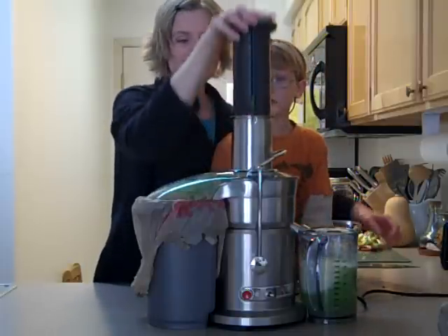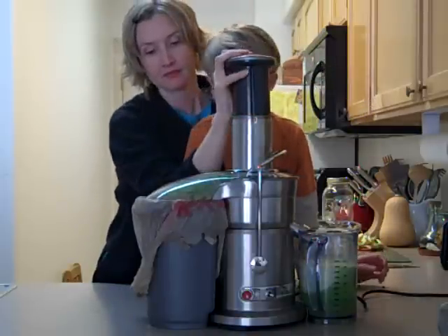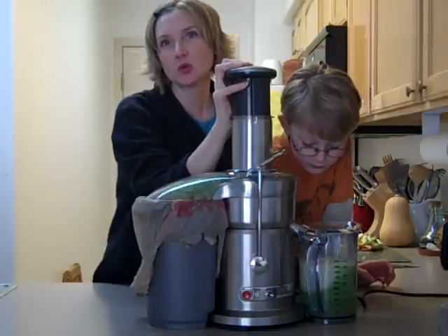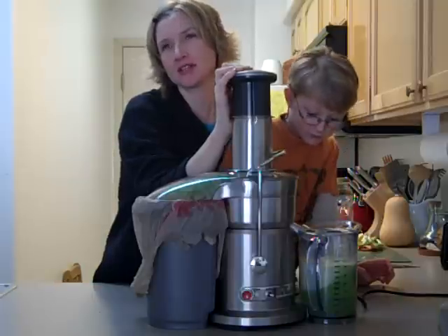Now we're going to do one sweet potato. If you don't have a sweet potato or you don't really like sweet potatoes, you can substitute four to six carrots.